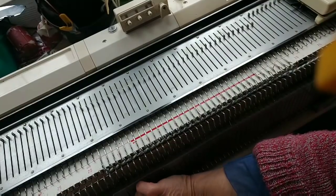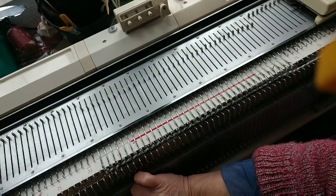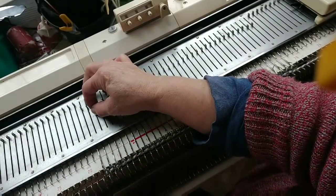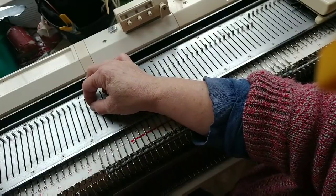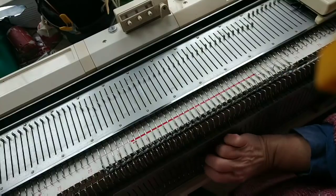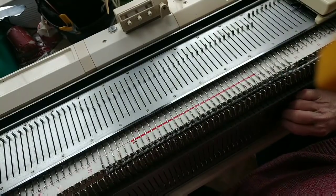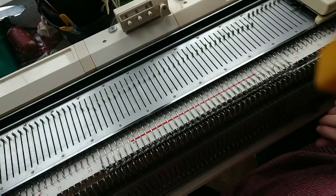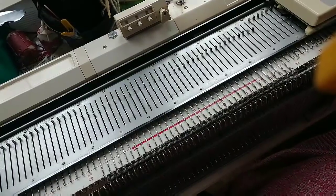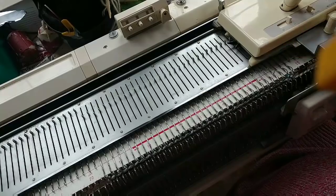Now I want to set up for full needle rib, so I need to rack a little bit so that the needles alternate when all come out — we don't want any slamming into each other. And I'm going to put up the same needle count on the ribber bed as on the main bed. With both beds set to knit normally, this is the hardest row of the whole project — knit across.